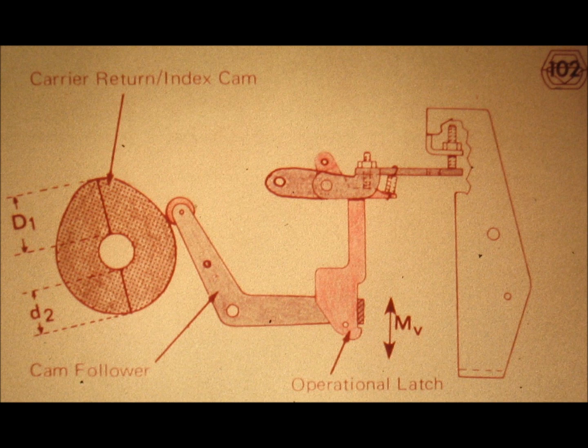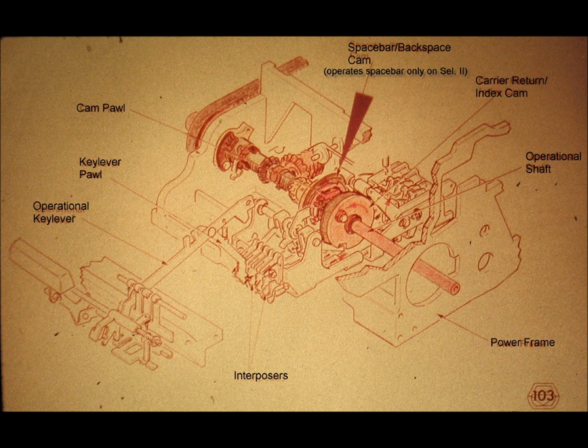One final comment: all the cams on the IBM Selectric typewriter depend directly or indirectly upon clutches in order to turn. Thus, whenever we want to perform a function for any operation on the Selectric typewriter, we must select the mechanism and tap or provide the power needed to drive this mechanism. We strongly recommend that you review the text for this slide before continuing. You should also take some time to find some of these parts in your machine before continuing.